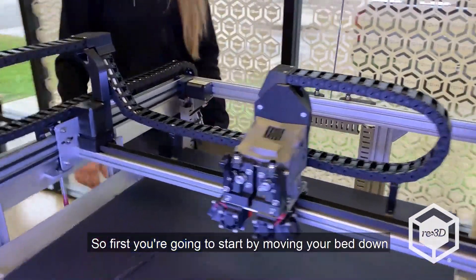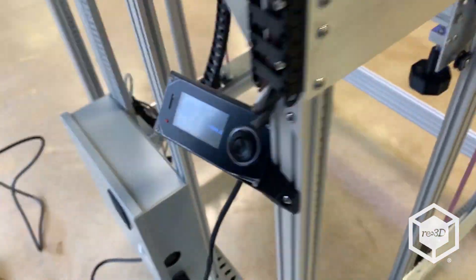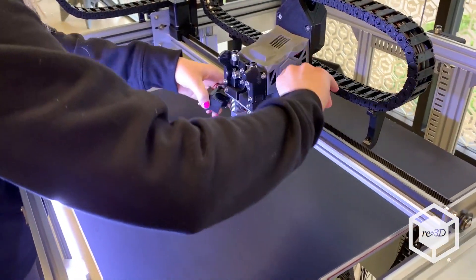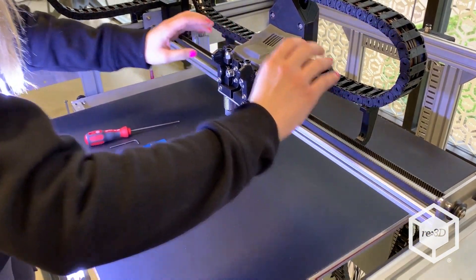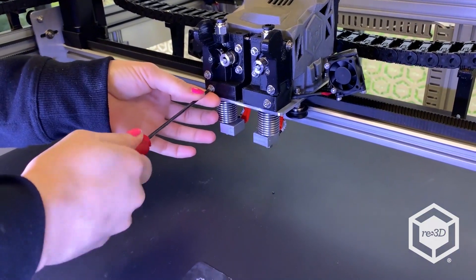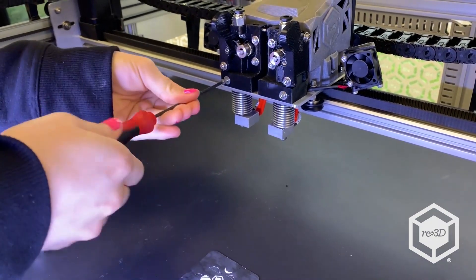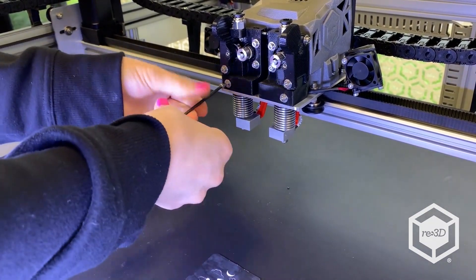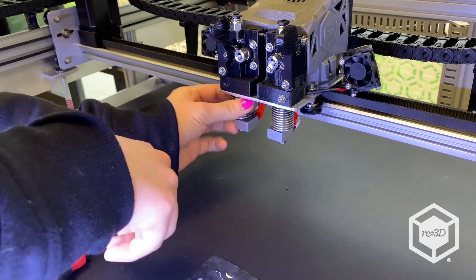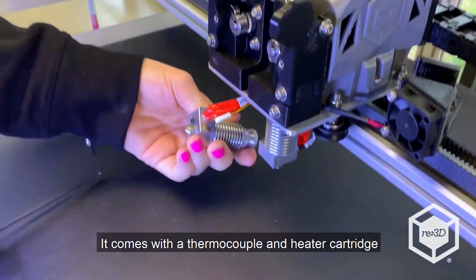First you're going to start by moving your bed down, which I already did. Then you're going to take the fans off using your Allen wrench. The hot end comes with the thermocouple and your heater cartridge.